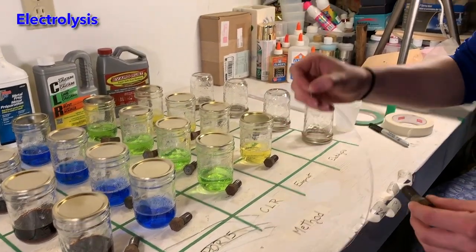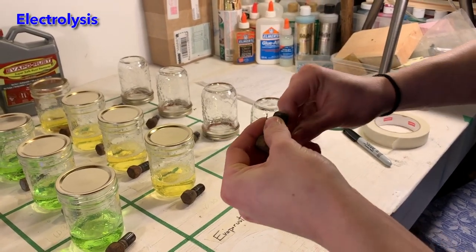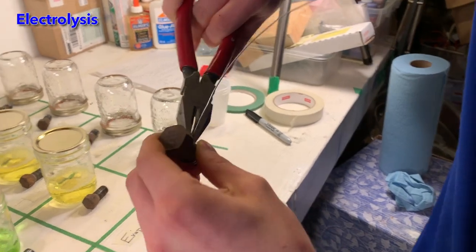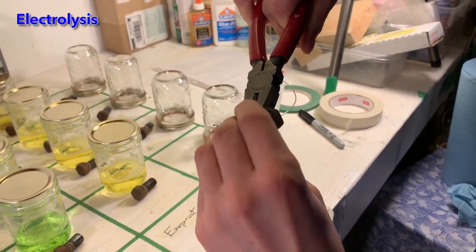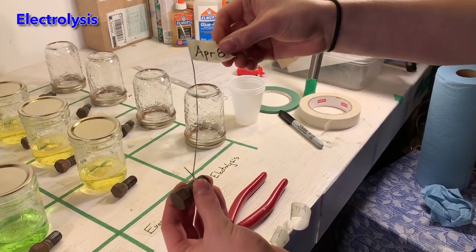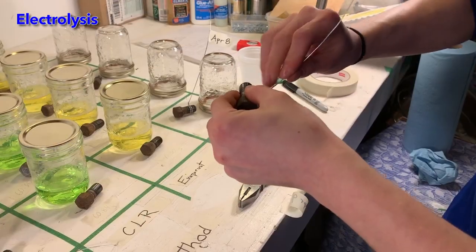Our final rust removal technique is a process, not a product. We are going to perform electrolysis. To set up for electrolysis, we need to attach a wire to each bolt so that we can dangle the bolts into a sodium carbonate solution. The wires will then be attached to the negative terminal of a 12 volt 5 amp battery charger.